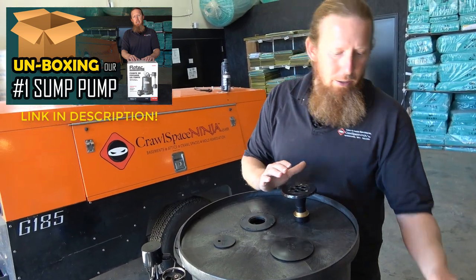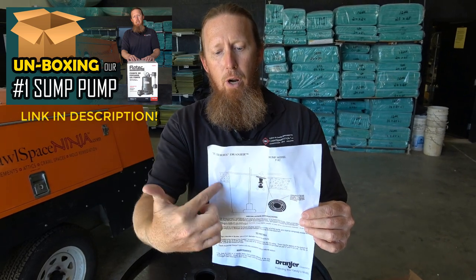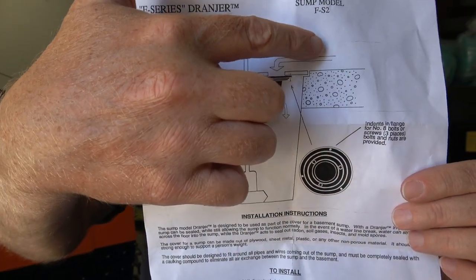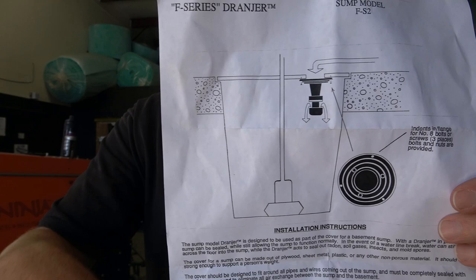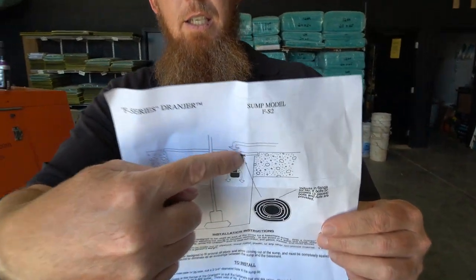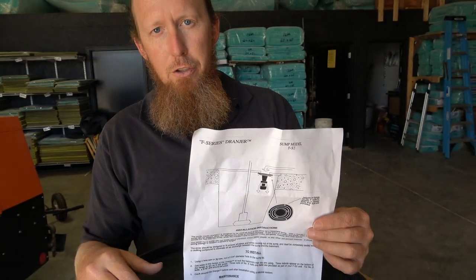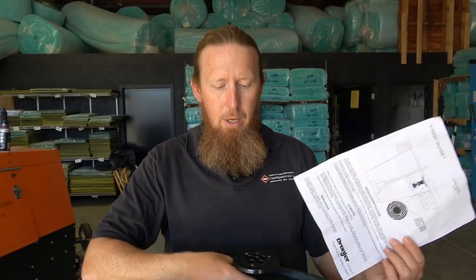What this drain does — as you can see in this picture showing the install — is address surface water. Everybody's concerned about groundwater, which is what the sump pump is designed for. But when you encapsulate the crawlspace, if you don't have a way for surface water that gets on the plastic to go into the sump pump, you're just creating a swimming pool. The Dranger drain mounts flat into the sump pump basin, so if flood water — from a burst copper line or similar — comes onto the plastic, it gives access to the sump pump.